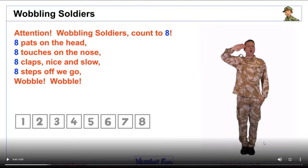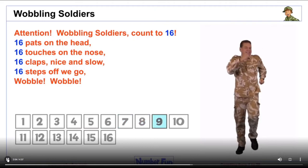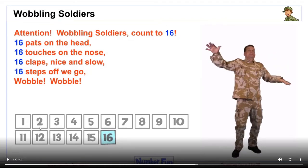As you can see, a really good song to start off any lesson. I do use Wobbling Soldiers a lot in both nursery and reception — it's a good fun way to start the lesson and practise counting in different ways. As the verses progress, we end up with 16 pats, supported by the numerals on screen. As the children are counting, they are seeing each of the numerals — so as they're saying five, six, seven, eight, they see those numerals and they pat their heads for the corresponding count.